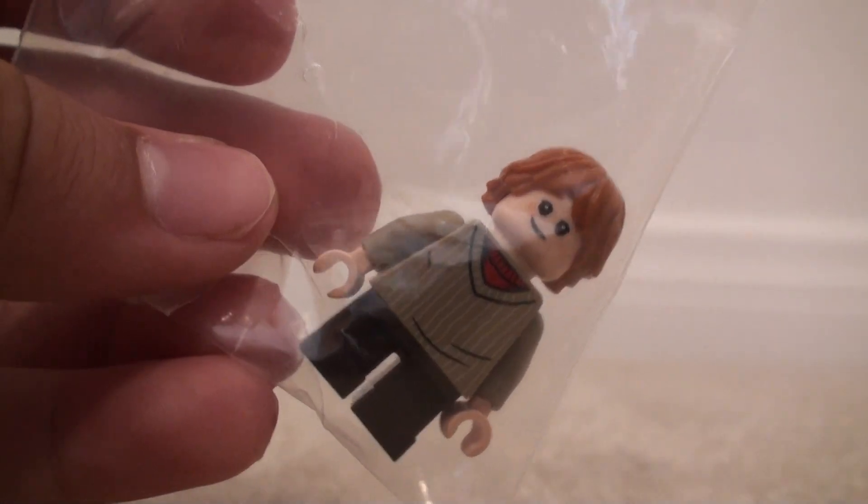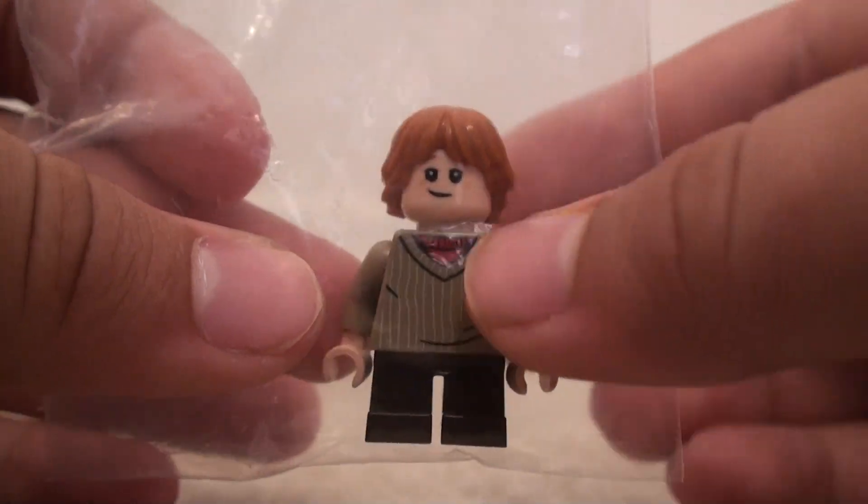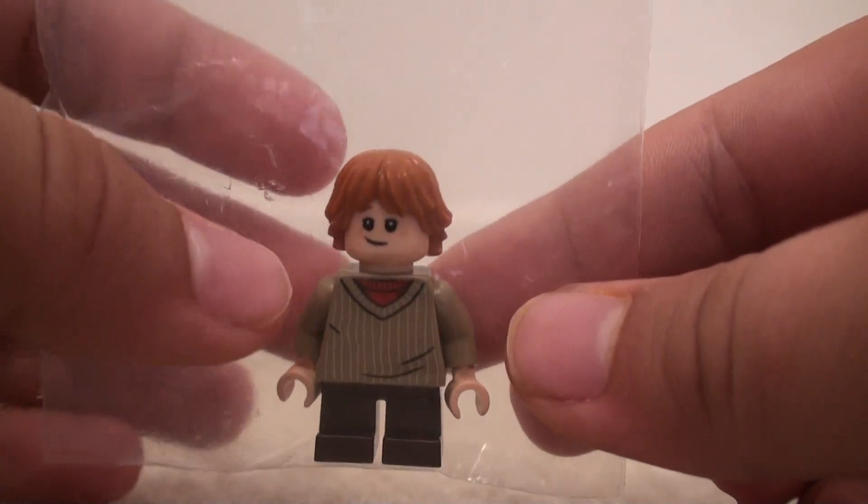Hey you guys, today I have a LEGO 2018 Harry Potter minifigure — the Ron Weasley minifigure from the Hogwarts Whomping Willow set, which will be $70 when it comes out in August.